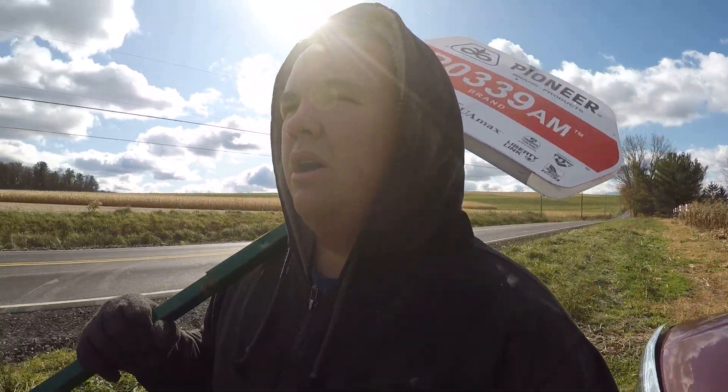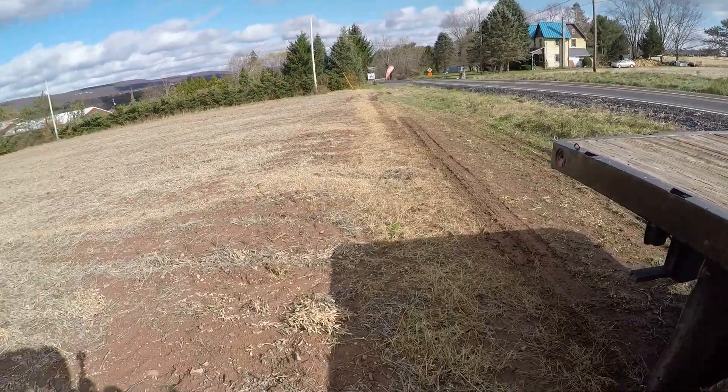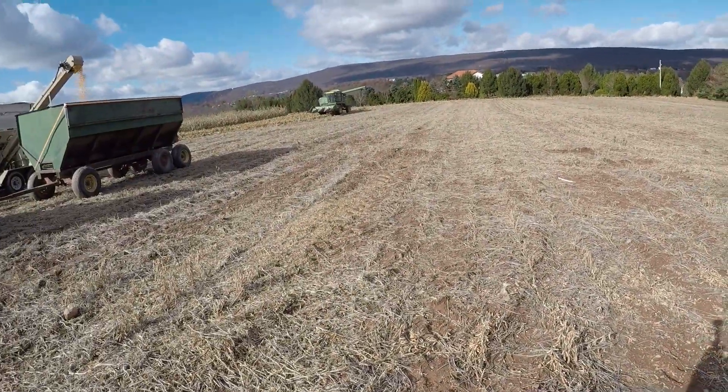Fortunately for us, we're not like a lot of farmers out west who are having trouble harvesting with the wet. The way our ground is, there's a lot of shale in it, so it drains relatively easily. Although it is a little wet, it's nothing near like what they're dealing with out west.